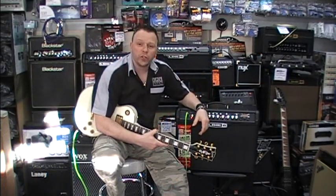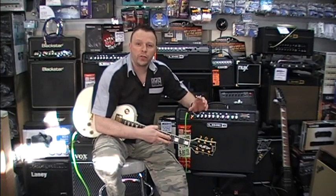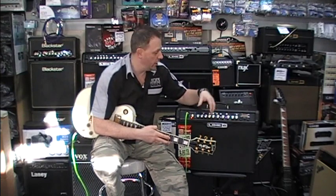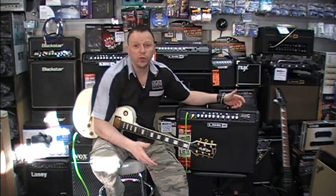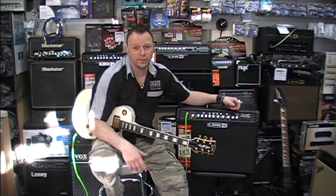Around the back of the amp, right next door to the CD/MP3 input, you'll find a quarter-inch jack socket which you can plug your headphones into. So even though this is a super loud amp, you can be super quiet if you want. You can also take a direct line out from it, so you can run it into a house PA or whatever you need.